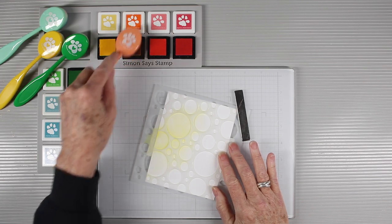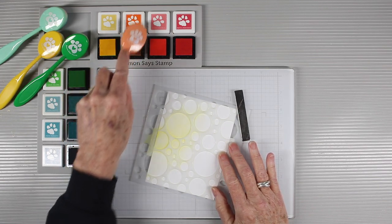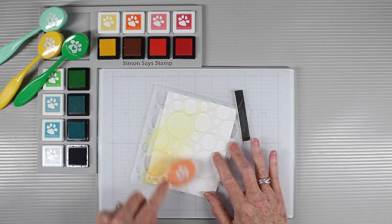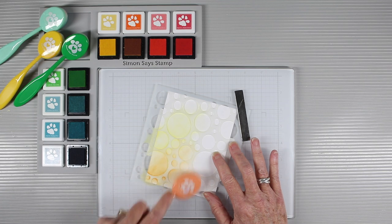The larger corner well is a great place to keep your brushes while you're using them, and you can see that loading your brushes with ink is super easy and your ink pads don't slip or slide.